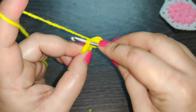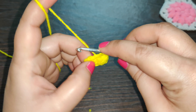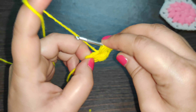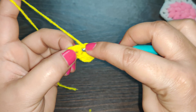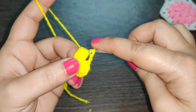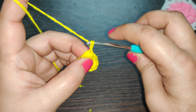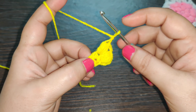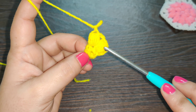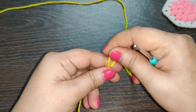Now work a puff stitch right into the next stitch — yarn over, insert your hook and pull through, working it five times: one, two, three, four, and five. Yarn over and pull through all the loops on your hook, chain one to finish your stitch, and chain one again before you start the next puff stitch. Continue working one puff stitch in each stitch of your previous row for a total of six puff stitches in this row.